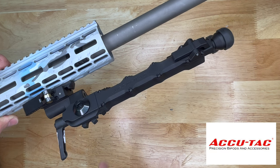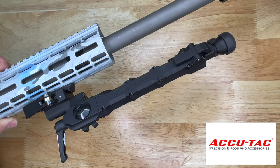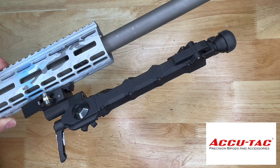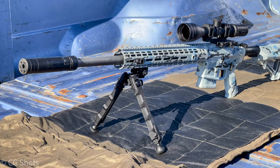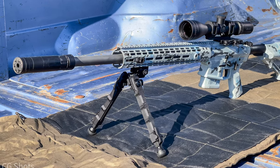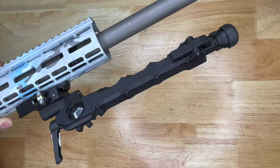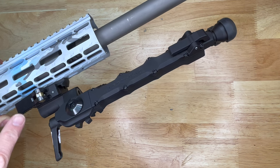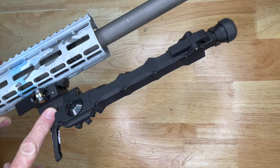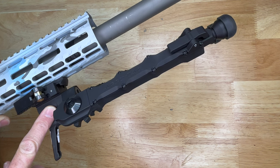The next bipod is from Acutech — this is the SR5 Gen 2. It is 100% billet aluminum construction and comes in black. It is one of the heaviest bipods we're looking at today, coming in around 22 ounces. It does have replaceable feet, and in my opinion it is the best-looking bipod out of the bunch — very unique in construction. Mounting options include a 1913 Picatinny rail attachment or an ARCA attachment.